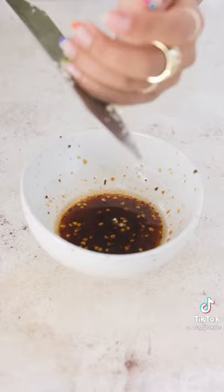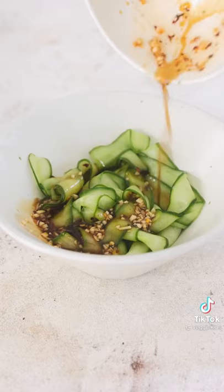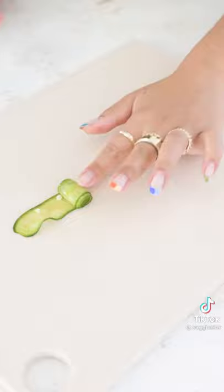Rinse and pat dry your cucumbers, toss them in your marinade, and then start to roll them up. I'd also recommend saving a little bit of marinade to pour over the top of your cute little rolls.